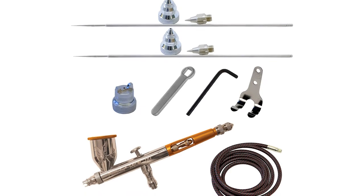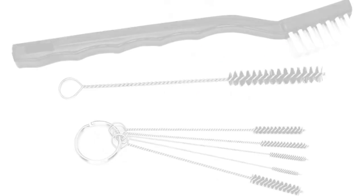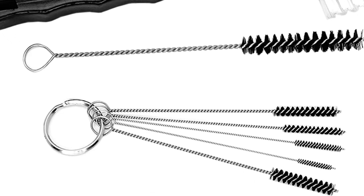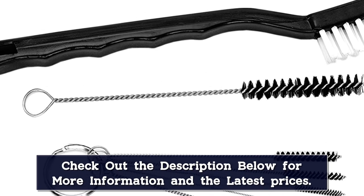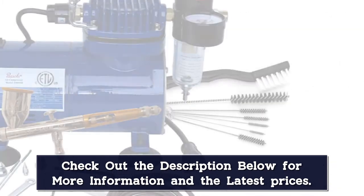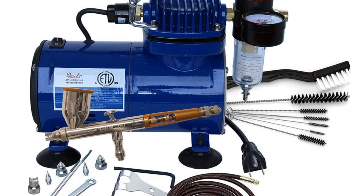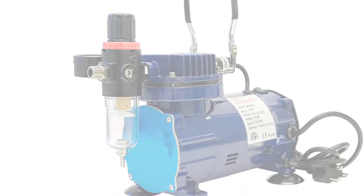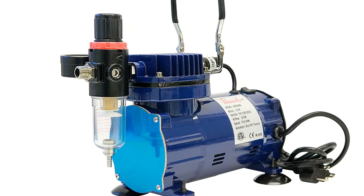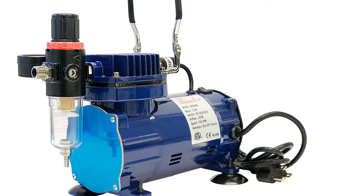The airbrush comes with three different nozzle sizes — 0.25 mm, 0.38 mm, and 0.66 mm — making it suitable for many applications, and the compressor is lightweight at just 5 pounds and impressively quiet. This airbrush will handle any medium you want to throw at it, including both water-based and solvent-based paints. Paint dispenses consistently and it is easy to achieve details or coats of different thicknesses by varying your pressure.